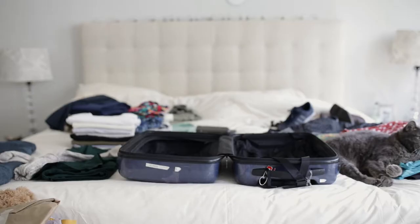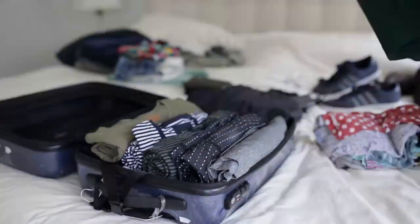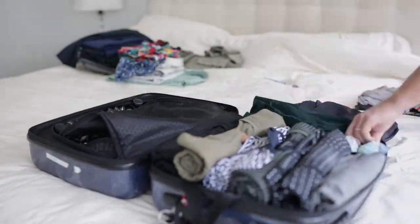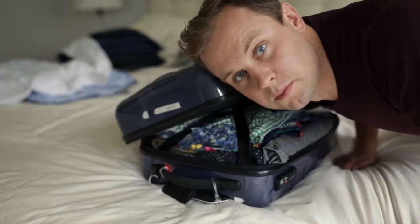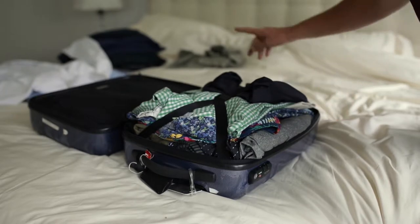First we're going to try the rolling technique and see how everything fits that way. Well, it's pretty clear this isn't going to work — it's full and I haven't even got my pants in there yet.